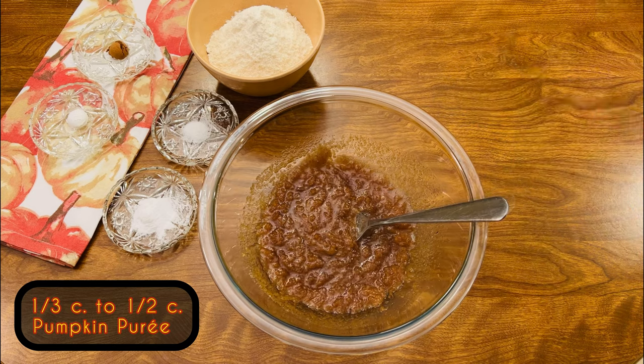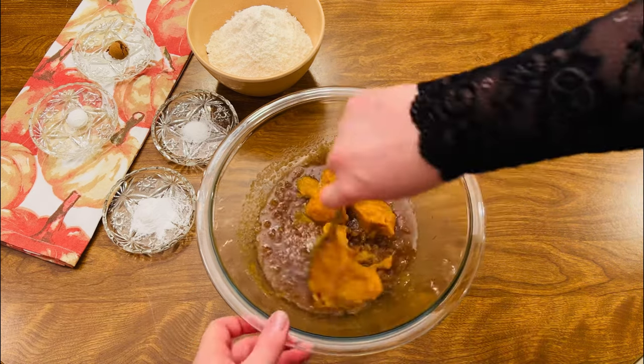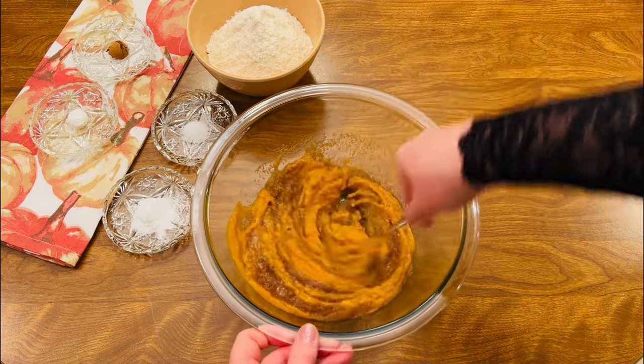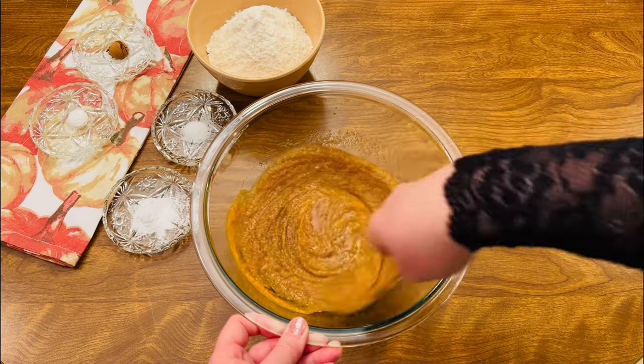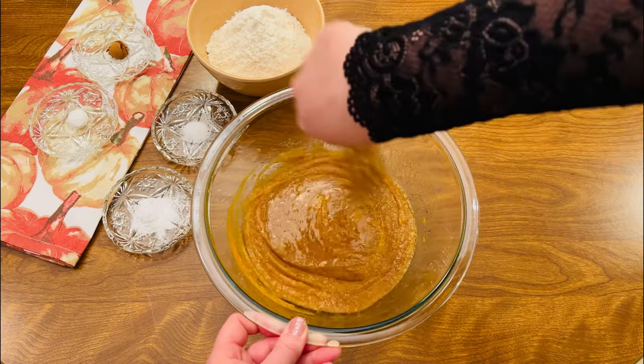Add one third cup of pumpkin puree. If you're using canned pumpkin, all brands are a little different. I'm using organic canned pumpkin in this video, and the texture is just a little thinner than usual. If you're using Libby's, it's a little thicker, so you might want to increase to one half cup of pumpkin puree. You'll see the texture of the finished dough in just a little bit.